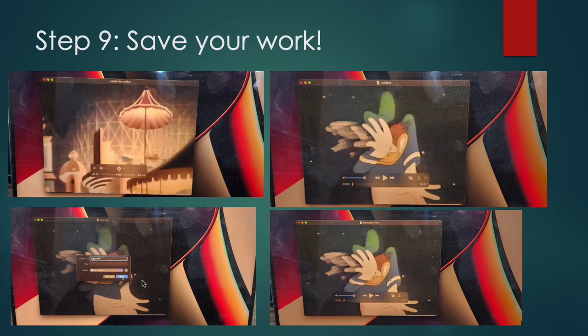Hit stop on the VCR and then save your work. Once you hit stop, it will go to a screen that says 'Untitled' and your video will be there — I only recorded around two minutes in this case, but you can record as long as you want. Click File, then Save, give it a name and a folder where you want to save it, and then save it. That's literally it.